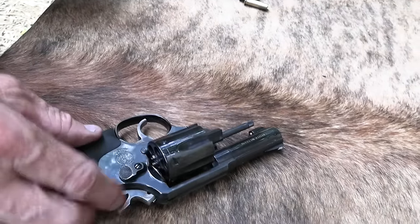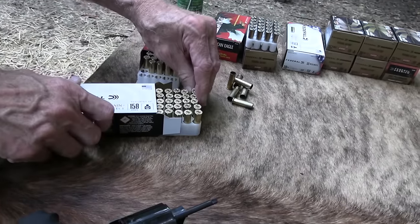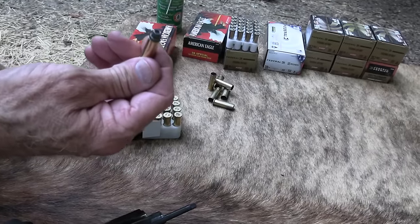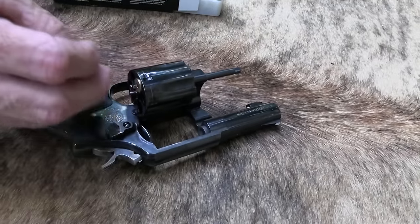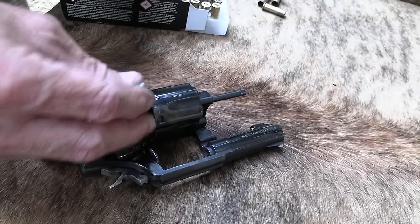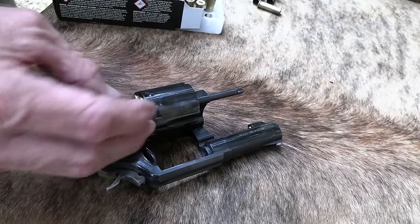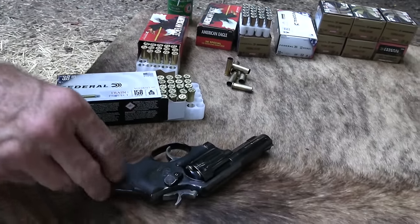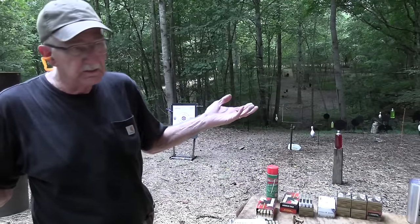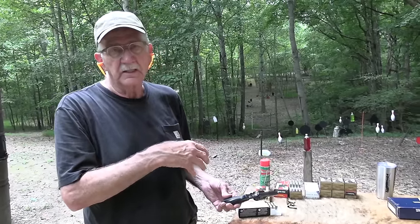One of the popular FBI loads back then was 158-grain lead hollow point — I just happen to have something like it here. I don't know if they carried Plus-P back then; I think it was standard loads. I remember people talking about that being the FBI load, and you could find them — lead hollow points, not a lot of them around but somebody loaded some, maybe Federal. I remember buying a couple of boxes, pretending to be an FBI agent. I thought, if the FBI carries it, it's probably a pretty good load.